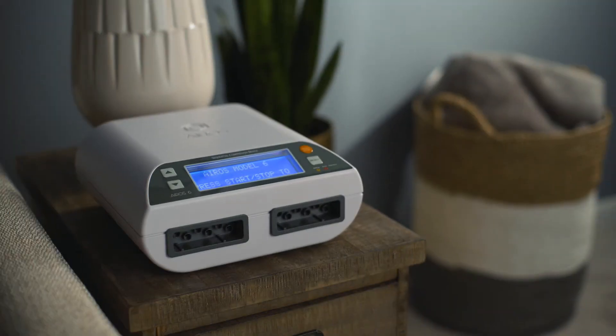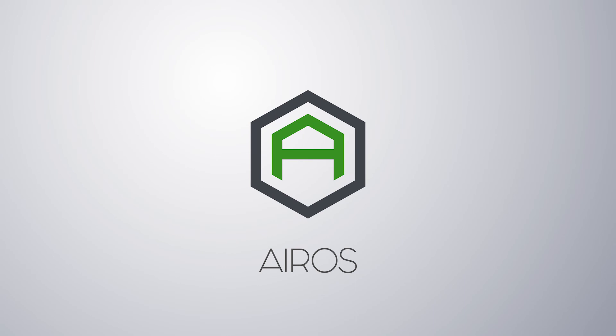Thank you for your interest in EROS and our medical technology. More instructional videos related to our device lines are available at www.erosmedical.com.